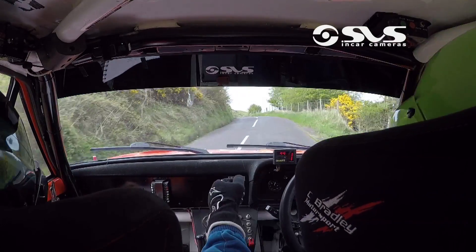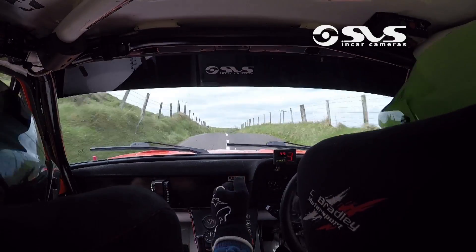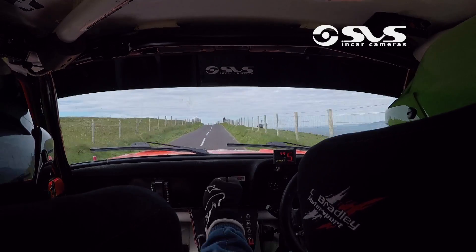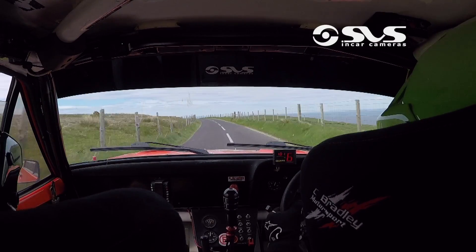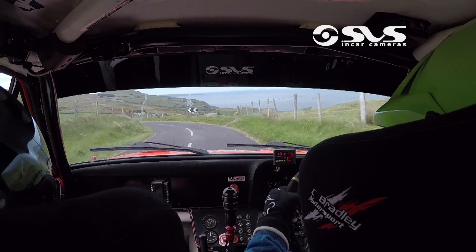60, three right flat, flat brow, flat right, 60, flat right in over a brow, 60, one left, and two left, 40, stop on brow, 30, six left, 60.